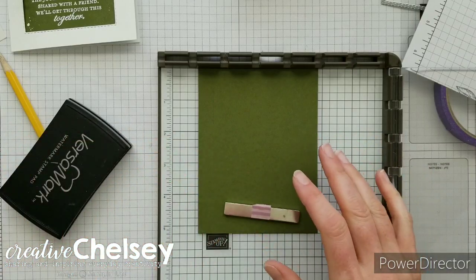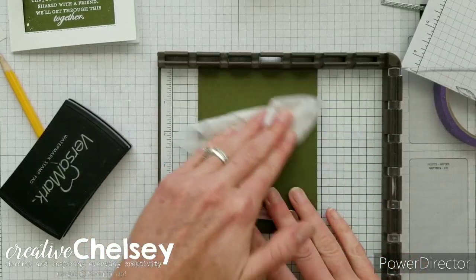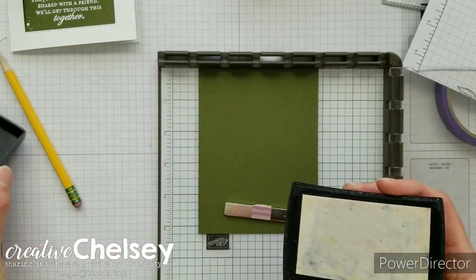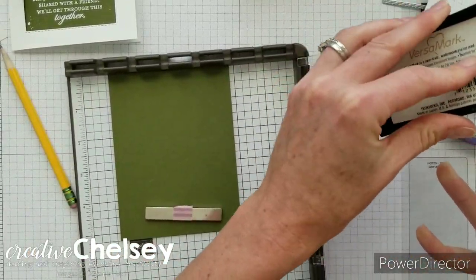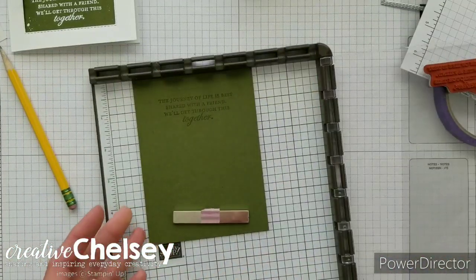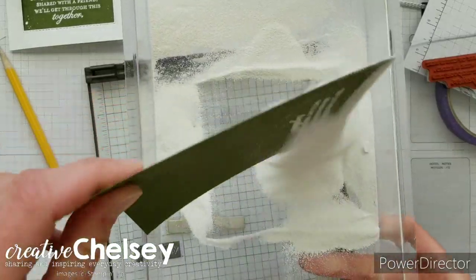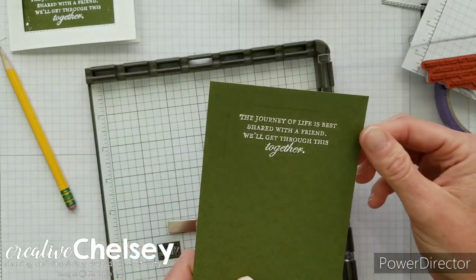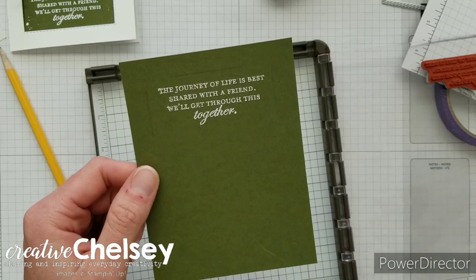Rub the dryer sheet over the area where you'll be stamping. Use Versamark ink, ink up the image, and stamp it down. Then move it into some white embossing powder — just cover it and tap off any excess. If any powder is stuck in unwanted areas, use a paintbrush to remove it, then heat it up with a heat tool.